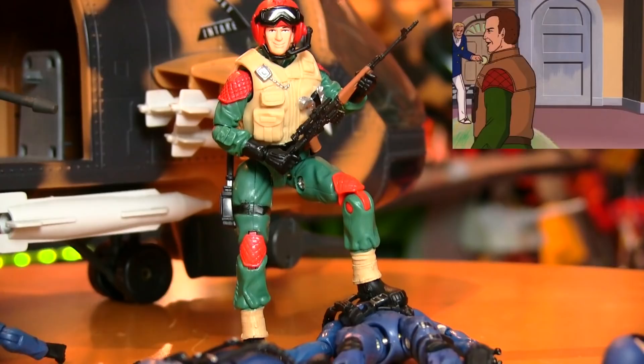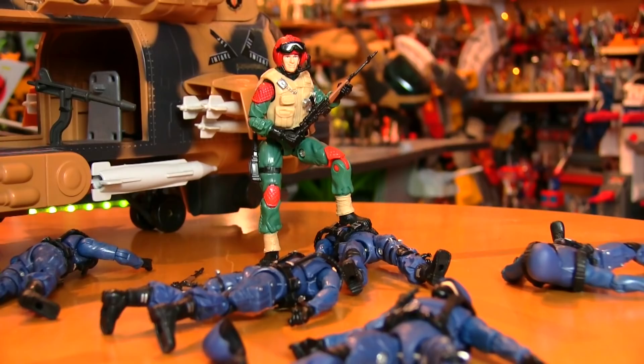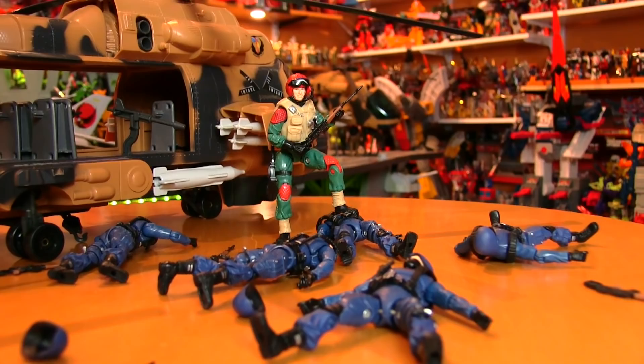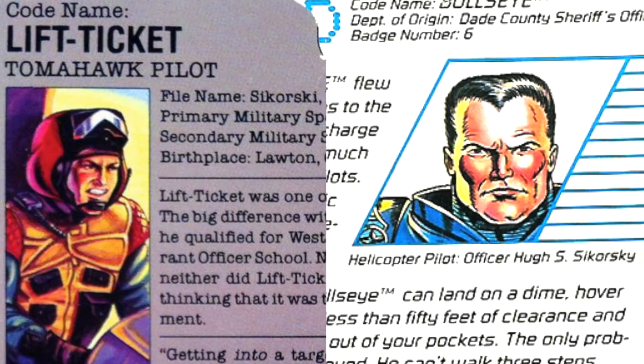In the History of COPS video, I mentioned a connection between COPS and G.I. Joe through Checkpoint and Beachhead. I believe I may have found another connection. Lift Ticket's last name, as I mentioned, is Sikorsky. And the pilot of the Air Raid helicopter on COPS was Hugh S. Sikorsky, codenamed Bullseye. The spelling is different — one with an I and one with a Y — but Bullseye's file card mentions he did serve as an army pilot before joining COPS.